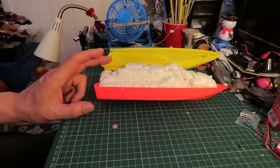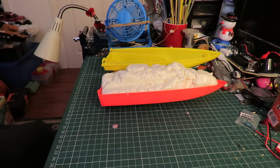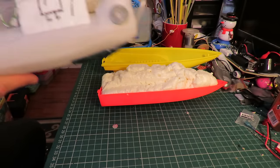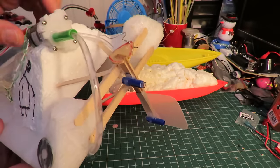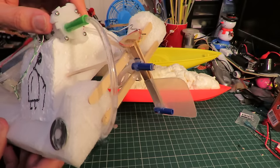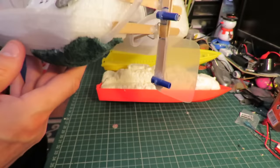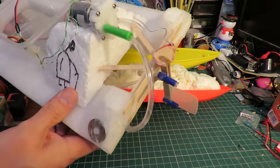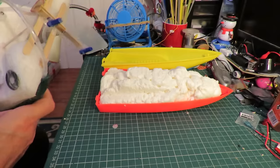The plan is to make this one into a waterjet boat, using this water pump designed for fish tanks. I used it on a previous boat and it was pretty underpowered because that was quite a large boat. I did wonder whether it would do any better in a small boat.